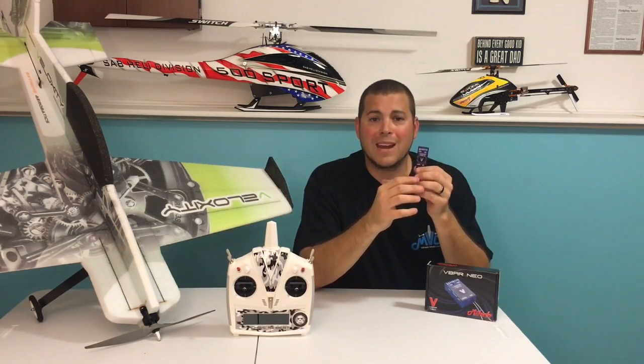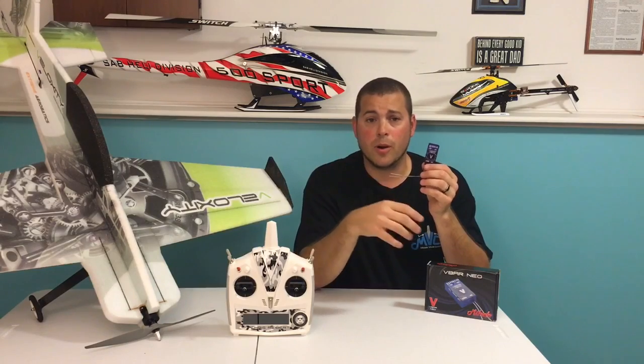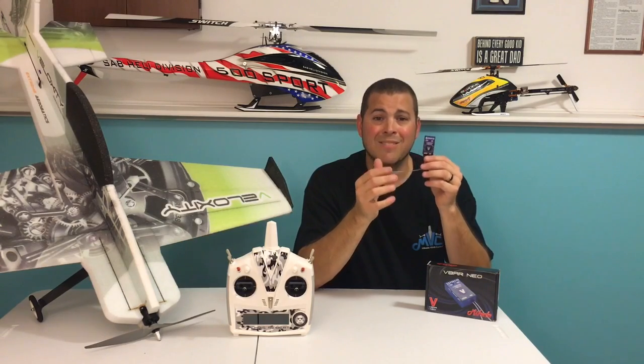What's cool about this is you can use it for any RC model out on the market. You can use it for planes and jets with V-Bar plane software. You can use it in your racequads — it's got the V-Copter software. You can use it in boats, cars, and even helicopters.